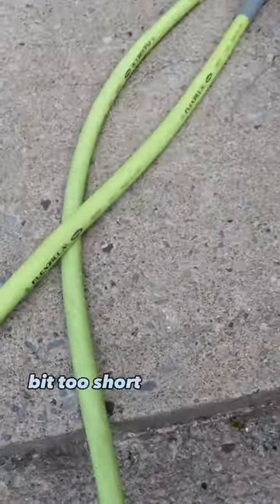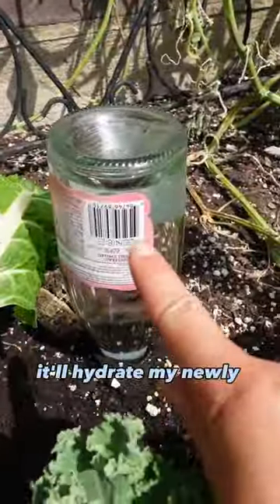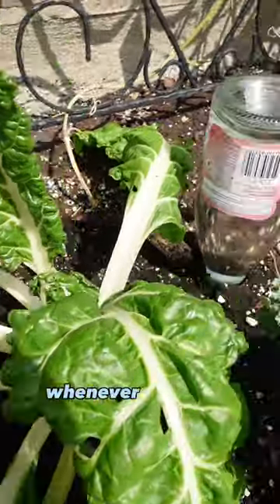My hose is a bit too short to water on this side of the garden, so it's the perfect place to put it. Hopefully it'll hydrate my newly transplanted Swiss chard whenever it needs it.